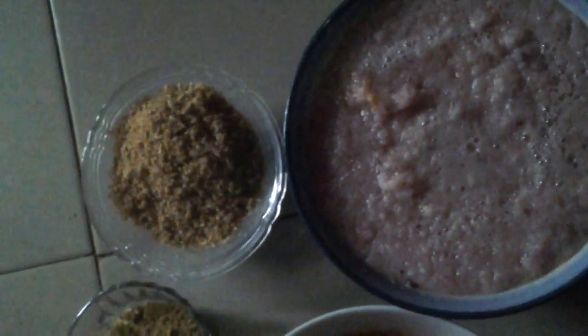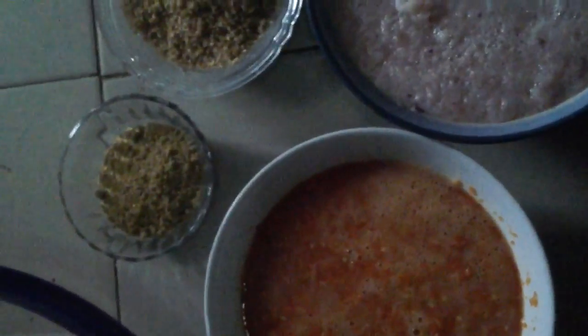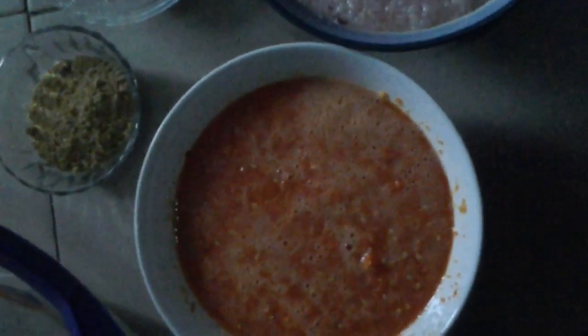So, here we have our blended onions, crayfish blended, that's Maggi for spicing, this blended fresh pepper, this is the rice, beans, and yam — we've blended it at this time, so by the time we start mixing, we'll keep showing you what we're doing.